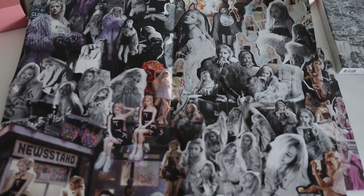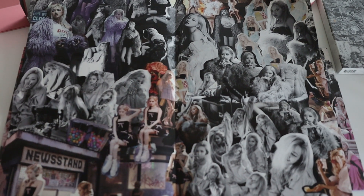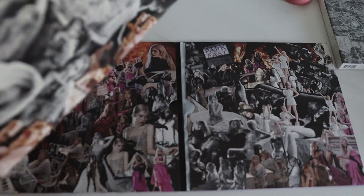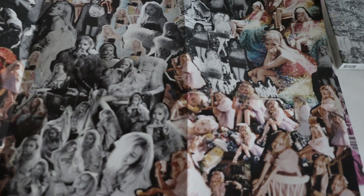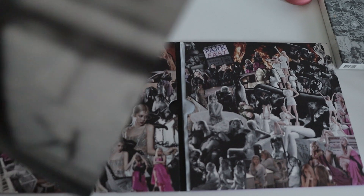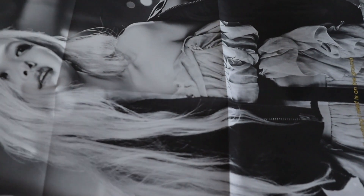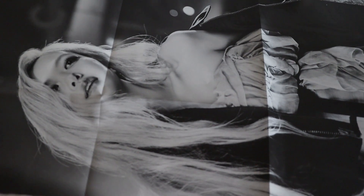Oh my god, can you see the whole thing? Let me zoom out — oh my god, look at her eating. Of course she's eating. Oh my god, wait — let me show you that. It's like the regular size poster. She's laughing. Can you see that? What's the back? Wow. Oh my god, she looks so gorgeous. So pretty!